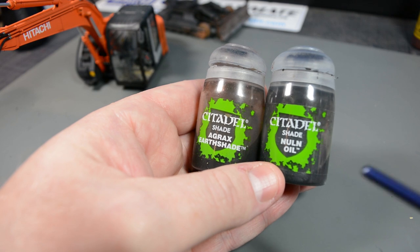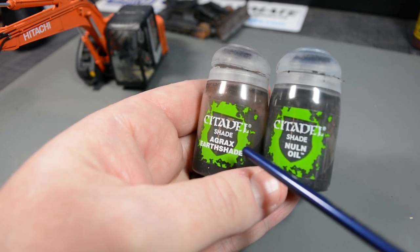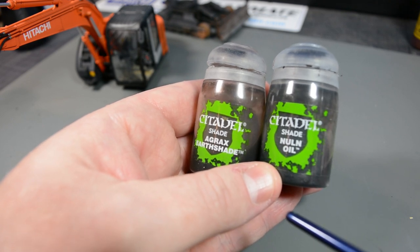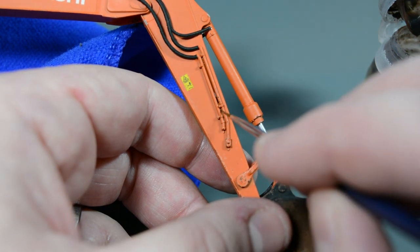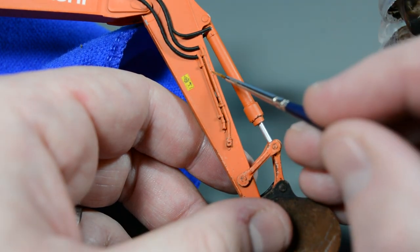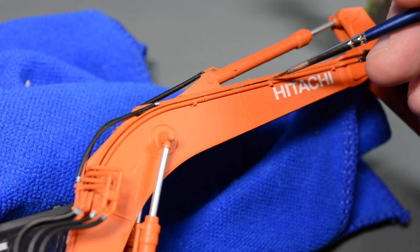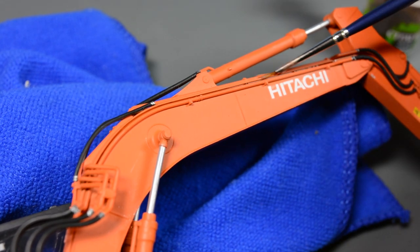With all the chipping completed on the excavator's arm, it was time to add some shading and oil staining using washes from Citadel. Agrax Earthshade is a dark brown wash which I'd use over the orange to represent shadow, and Norn Oil is a black wash which I'd use as the foundation for the oil staining around the hydraulics. Starting with the Agrax Earthshade, anywhere where there was a deep recess in between details I simply pushed some of the wash in with a fine brush. These are acrylic washes so any which gets out of hand will dry permanently, so I kept some water and tissue on standby to clean up as I went. I much prefer to apply localised washes rather than bombing it on the whole surface as I get to maintain control.